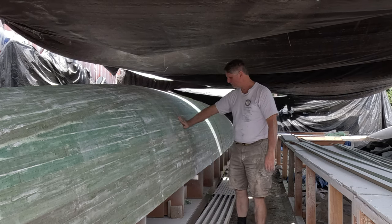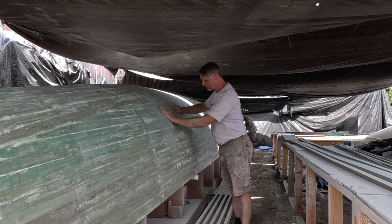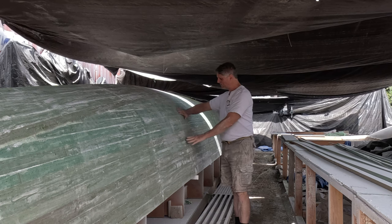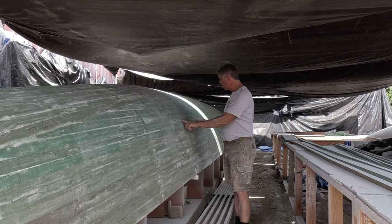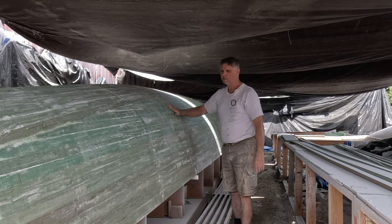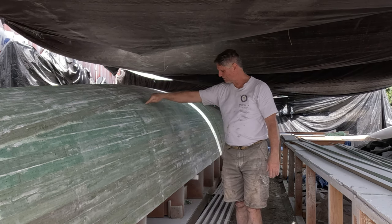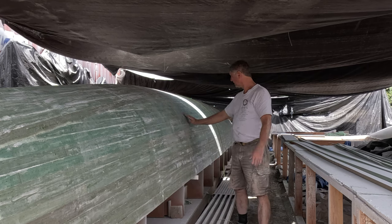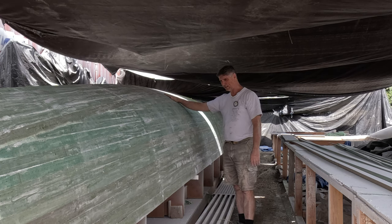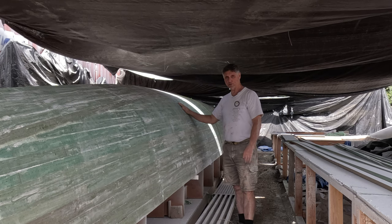It came out very nice. The number of fixes we're going to have to do are maybe 10% of what we did on the other hull. Most of this is beautiful, so we don't have to do anything to most of it — just a few spots, plus all the holes that we drilled to hold the planks in. Overall this is really nice. It's just amazing that big flat panel is now this nicely curved bottom portion of our hull — the canoe.